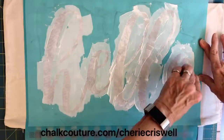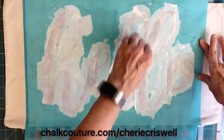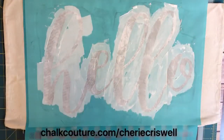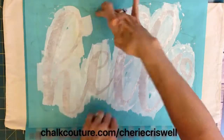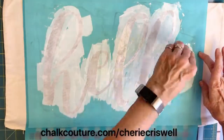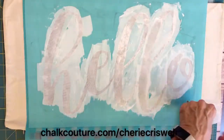Just squeegee it on, smooth it out, take off the excess and put it all back in the jar. This ink and paste will last you a long time, even if you do this every day — which I almost do. I'm addicted.